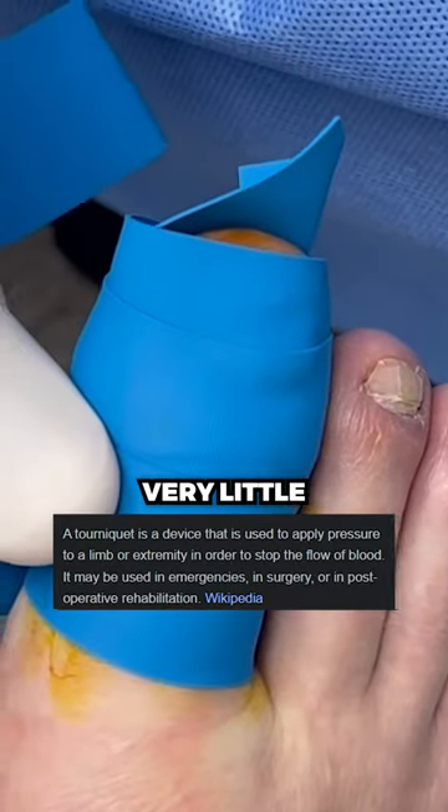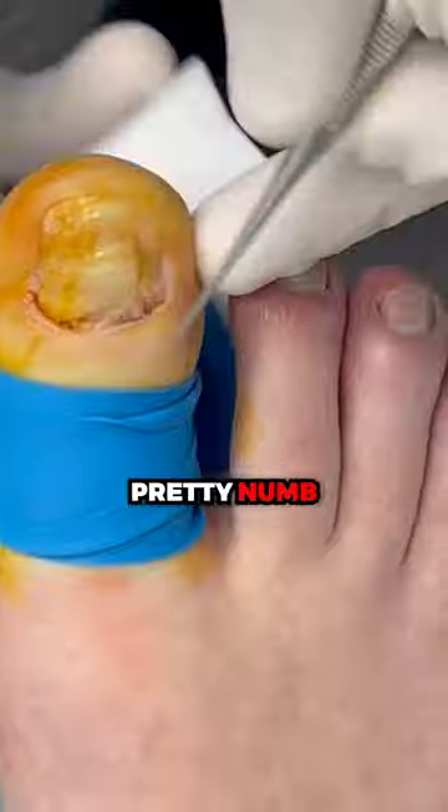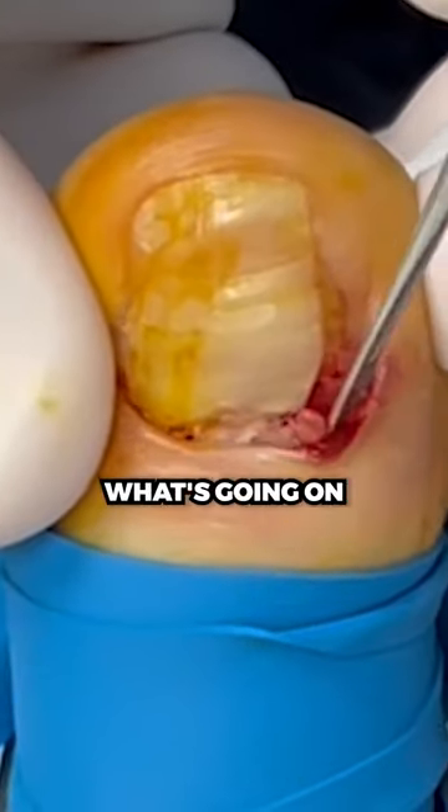So this is a tourniquet, so there's very little to no blood, so we can see everything very clearly. Okay, so you're pretty numb. Just seeing what's going on.